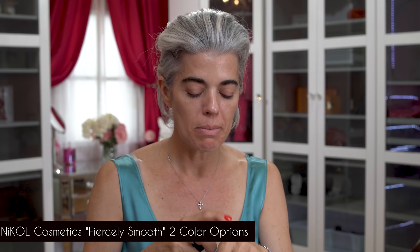Now we're going into doing the makeup. I'm going to take Fiercely Smooth in Clear just to prime my skin first. You can use this in your T-zone area or over your whole face — depends on what you want to do. This is going to give you a matte finish, fill in all the pores, all the fine lines and wrinkles, and blur the skin.